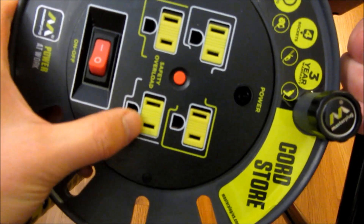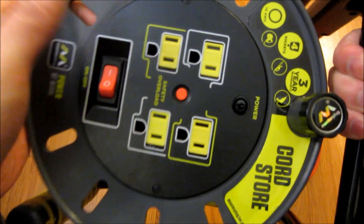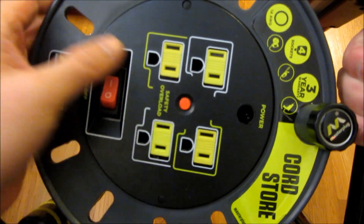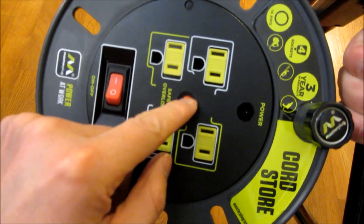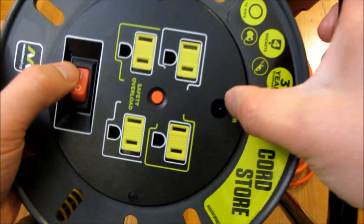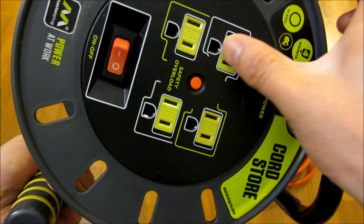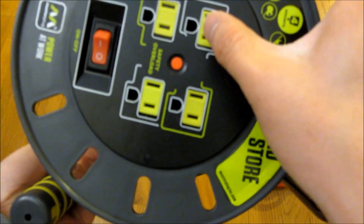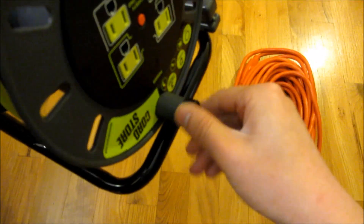Keep in mind that these outlets do have safety locks, so you can cover all the outlets. It does have an overload circuit breaker with a reset, a light for the power button, and an on/off switch. It is three-pronged, as you can see.